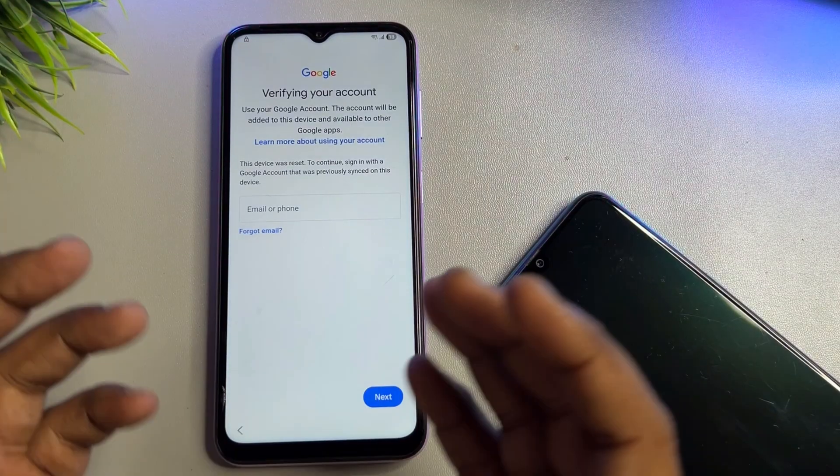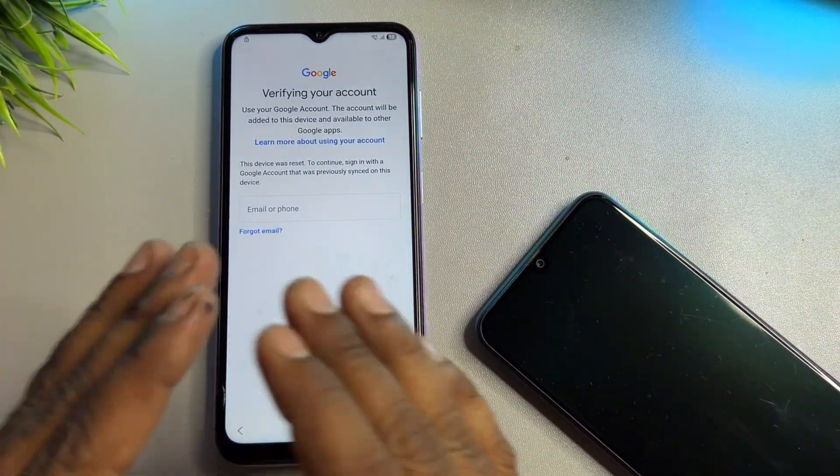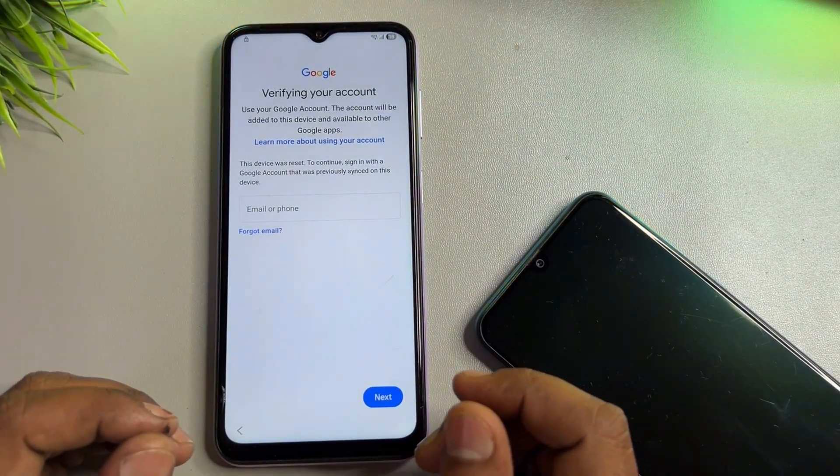Hello guys, welcome back to my new and very important video. If you have any Samsung model like A series, S series, J series, M series, or F series, this video is for you.